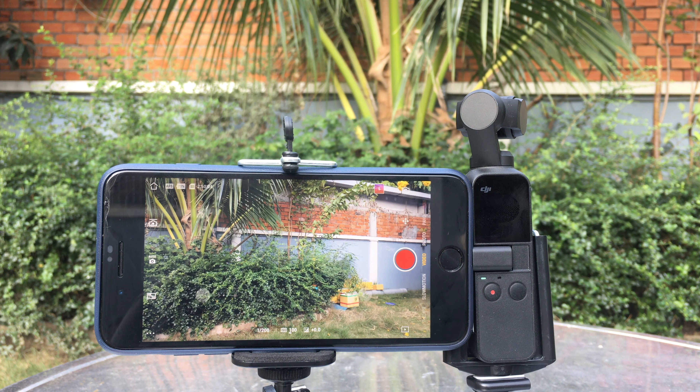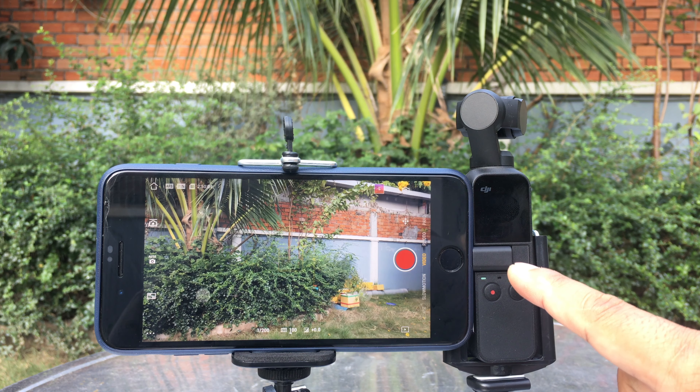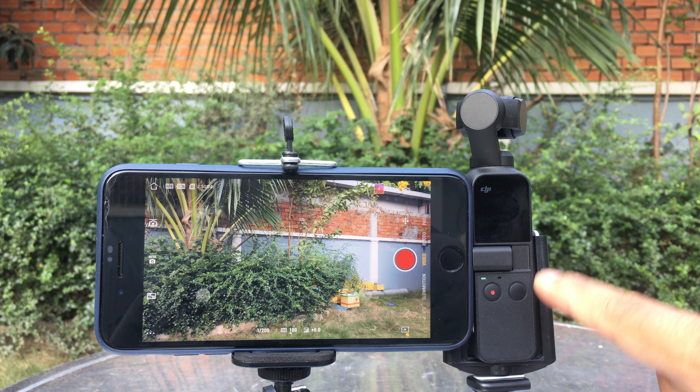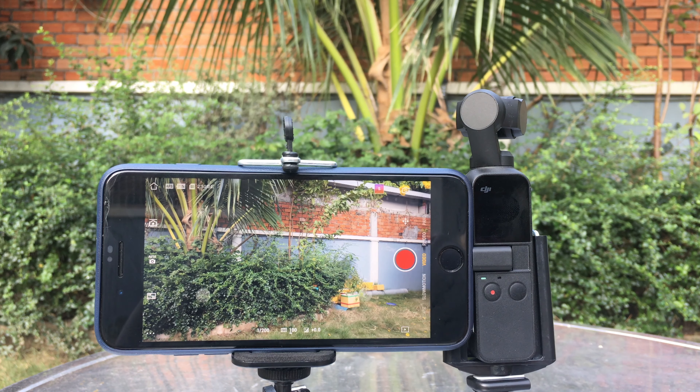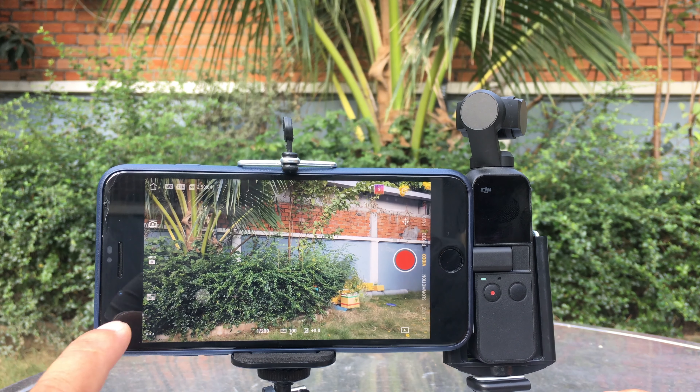It is a partial fix because it only works with certain iOS devices starting from iPhone 8, 8 Plus, X, XS and XS Max. If you're having iPhone 7 Plus and below, it won't work just yet. Also, currently this fix only works with 4K 30 frames per second videos.